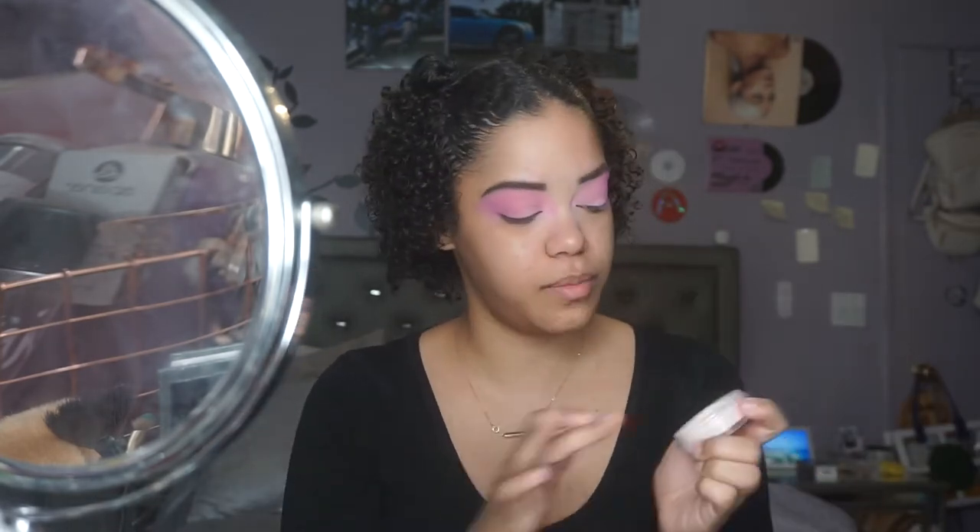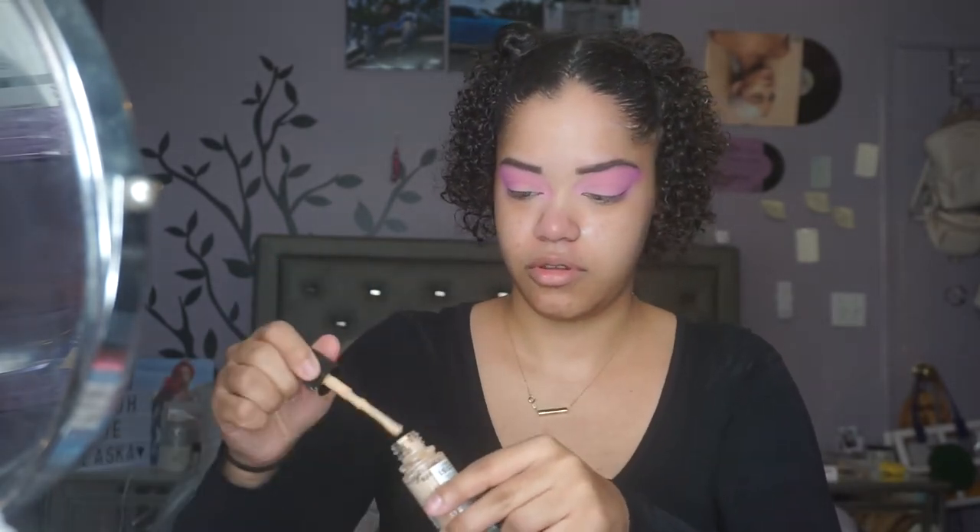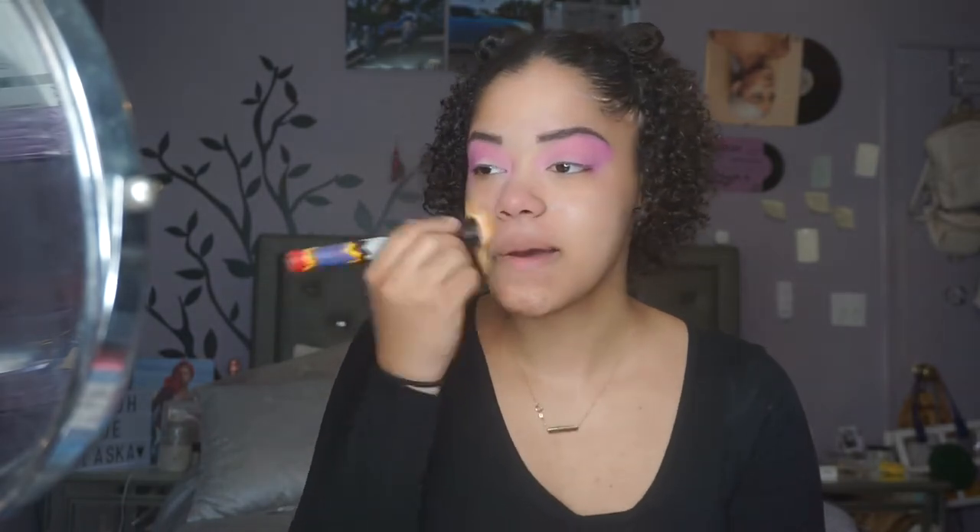I'm going to prime with my e.l.f. Poreless Putty Primer. Then for foundation, I'm going to use the Ulta Beauty Velvet Matte Full Coverage Foundation in shade Medium Neutral — I absolutely love it but it's a little too deep for me, so I'm using a tiny dot. I'm going to mix in my CoverGirl True Blend Foundation in shade L10 to make it a little lighter. I'll mix them and apply it to the skin with a brush.